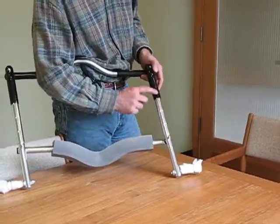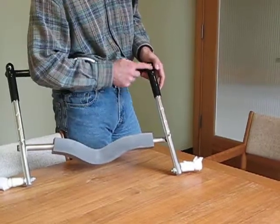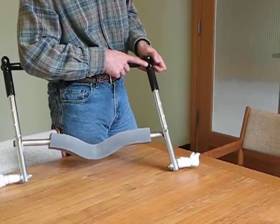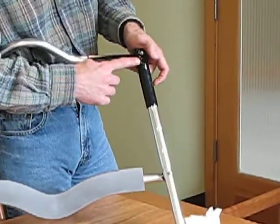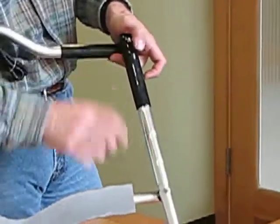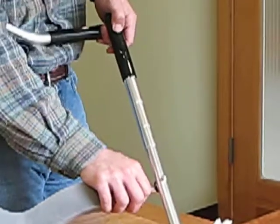The adjustment for these settings is actually hidden underneath the black vinyl cap. In order to adjust it, you'll see a little bump on it, and you can press it down and pull it out.